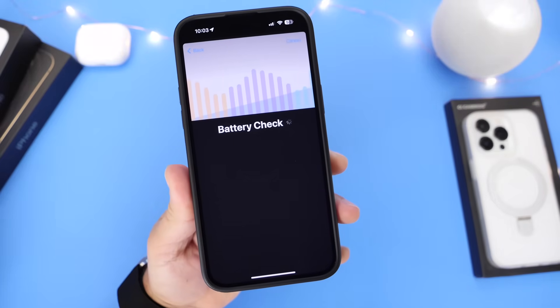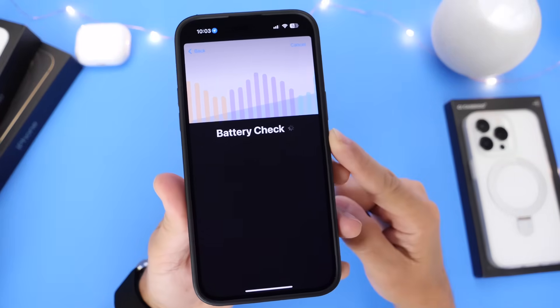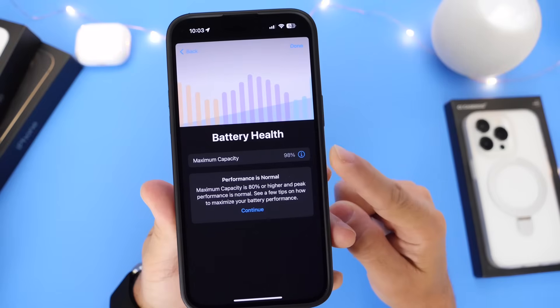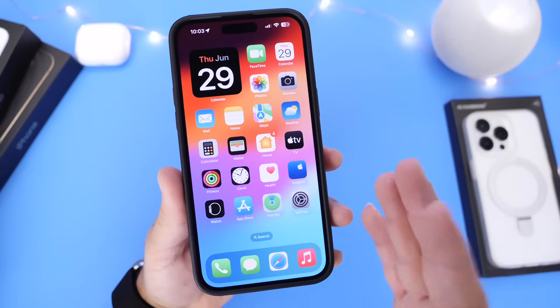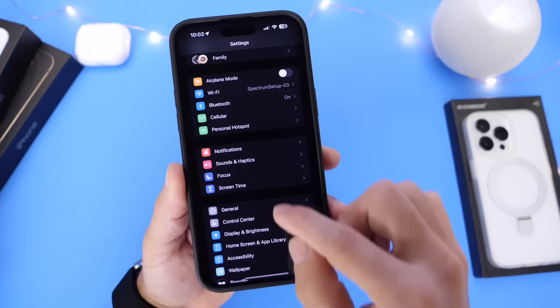Here you can run a check on the actual battery before we begin. We'll run a check and see the battery health — this iPhone shows 98, so it's at peak normal performance. If you don't have the Apple Support app available in your region, don't worry, you can skip this step.